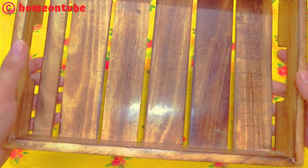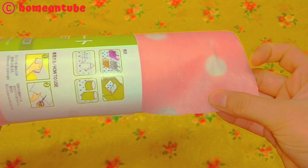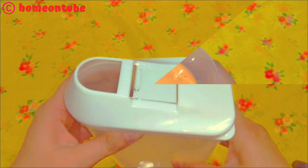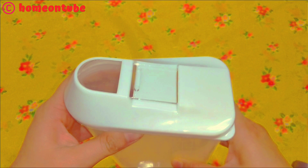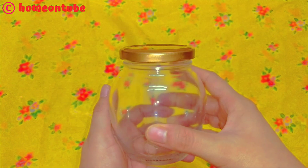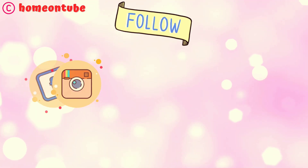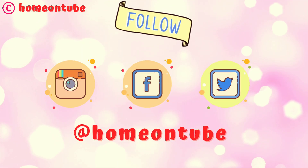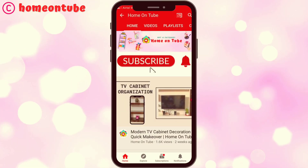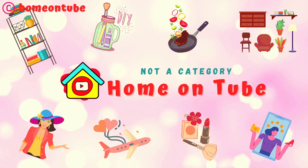So these are all the products which I have purchased recently for my kitchen. I hope you find this video useful and get some ideas about which products you can keep in your kitchen. If you find the video useful, please share it with your friends and family. You can also follow me on social media — my handle is homeontube, especially on Instagram where I post daily updates. If you are new here, please consider subscribing. I'll see you guys in the next interesting video. Stay home, stay safe.